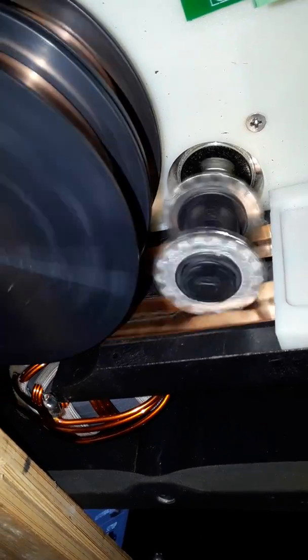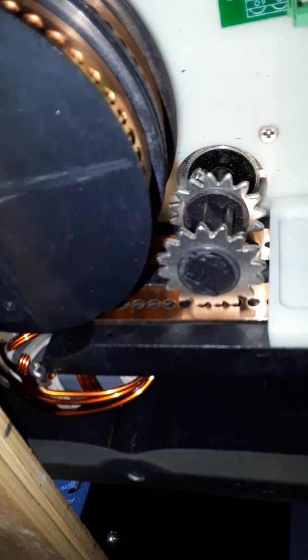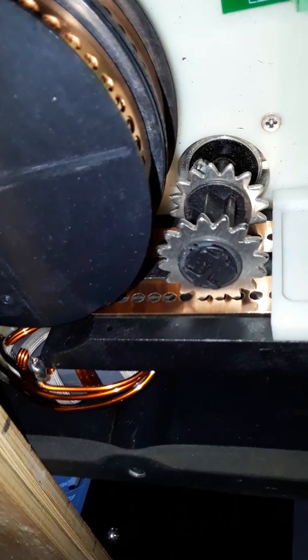You'll notice that the spools — the weight of the spools are on the shaft. I don't know if that has any bearing on the failures that I've experienced, but it looks like it's going to work either way.